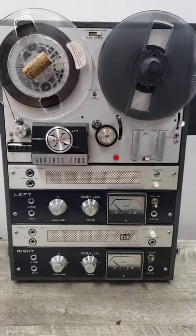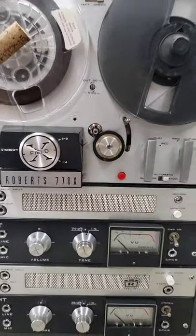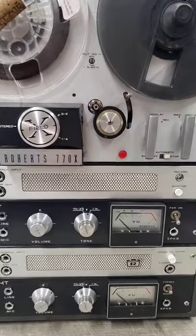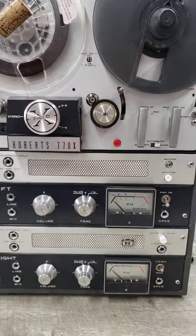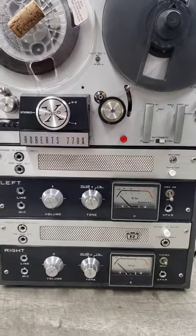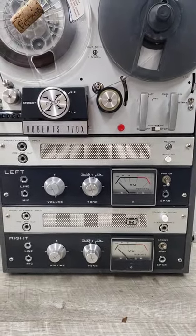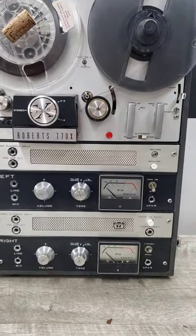What we have here is a vintage Roberts 770X reel-to-reel player. For those of you who know this unit, it is quite unique when it comes to audio playback — it's got tubes in it. This unit does play, but the right channel is very faint or barely working.